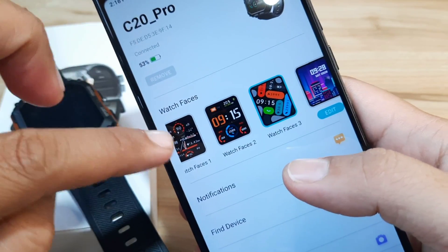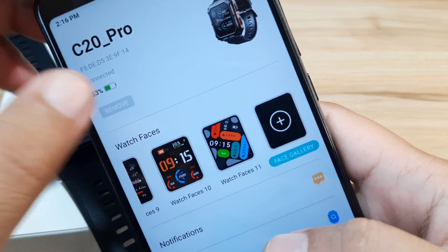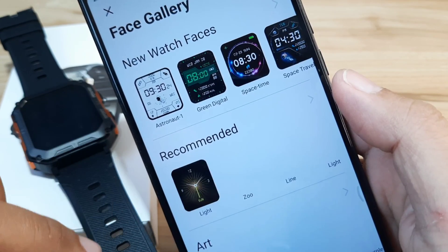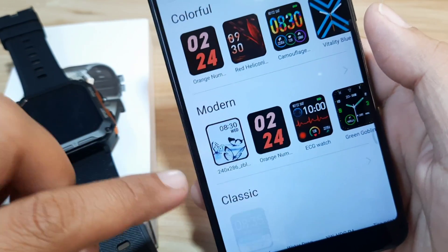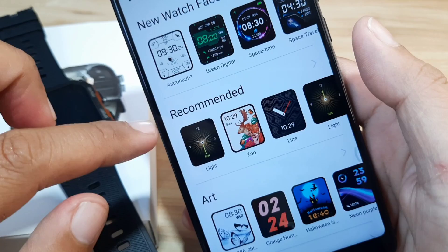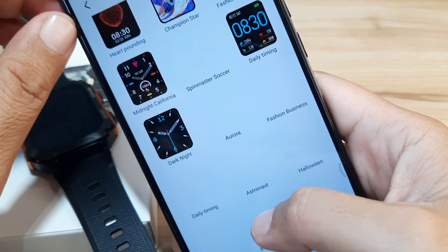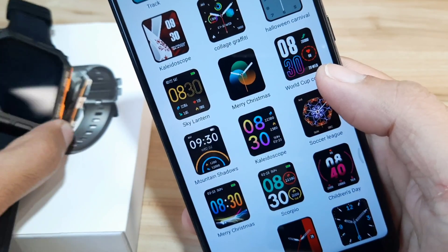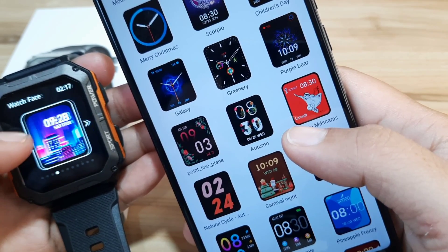We can change these watch faces through the Daffit app. Go to the smartwatch icon, then find the watch face section and tap on it. Let's go to the face gallery and see the categories available: new watch faces, recommended, art, funny, colorful, modern, classic, and activity. Let's go to the new watch faces — there are a lot of watch faces here, a comprehensive list. Let's select one and download it to our smartwatch.